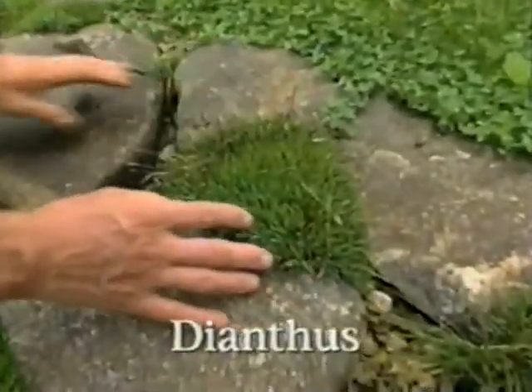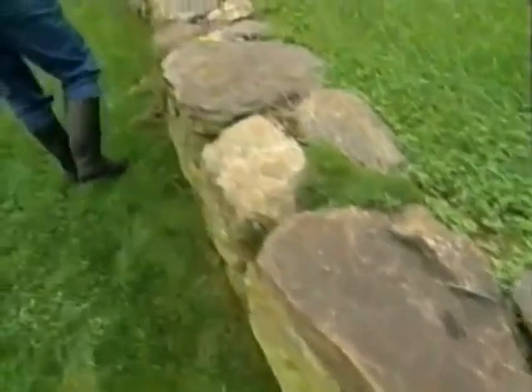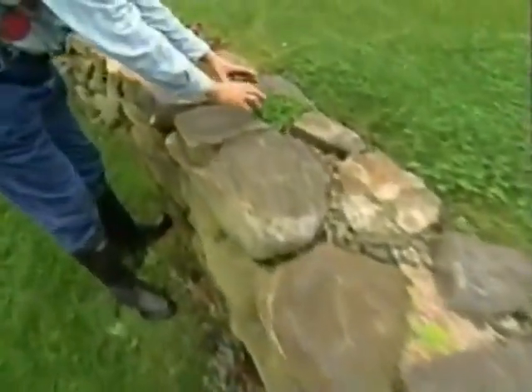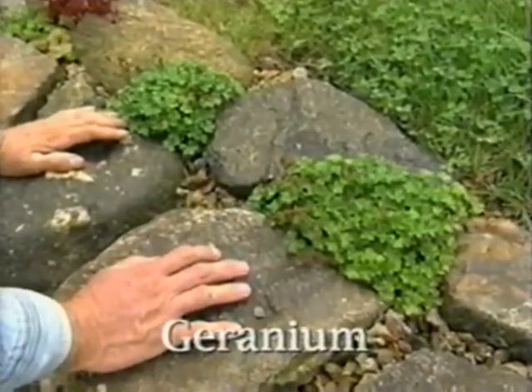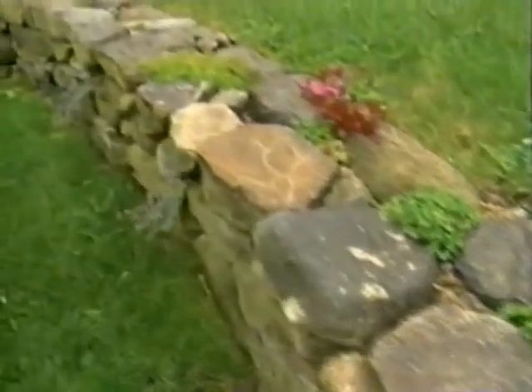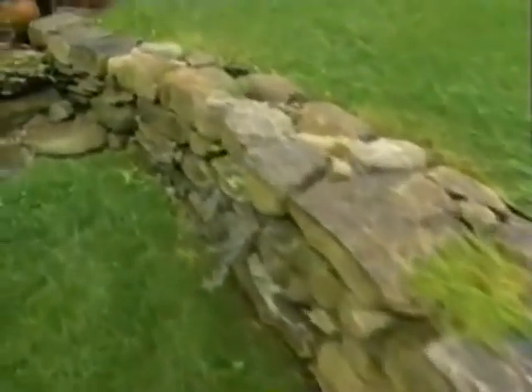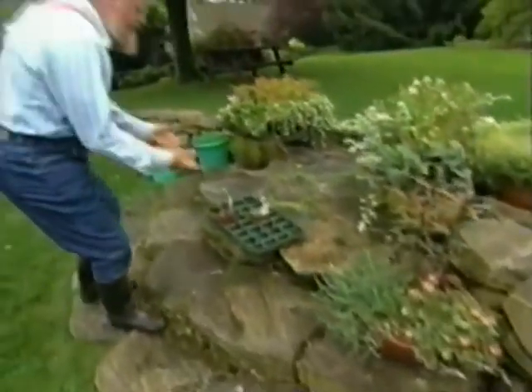Look how lush that is, and yet the plant is well behaved. This geranium, for example, will never get so large that it obscures the wall and has to be whacked back. The challenge is not growing these, but finding the plants. You have to poke around in garden centers looking. They're modest — they don't jump up and scream at you.